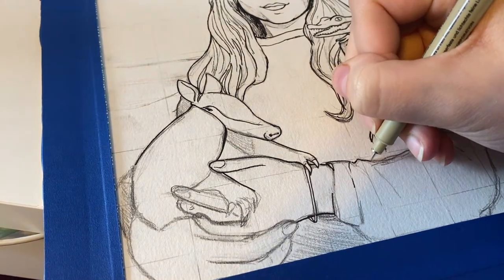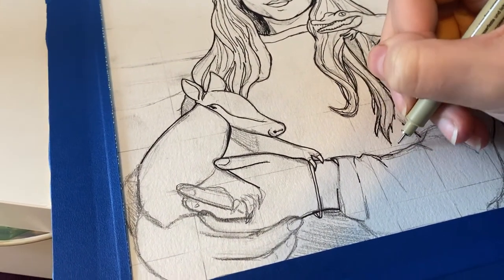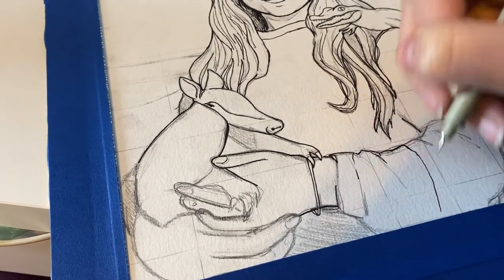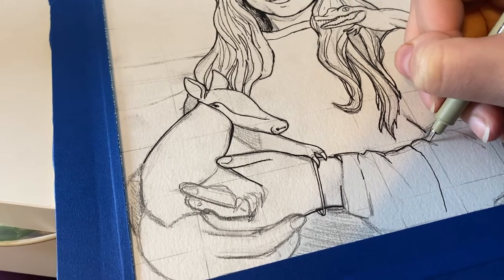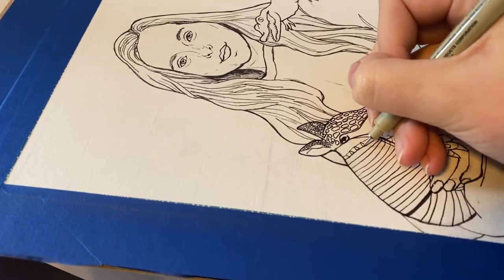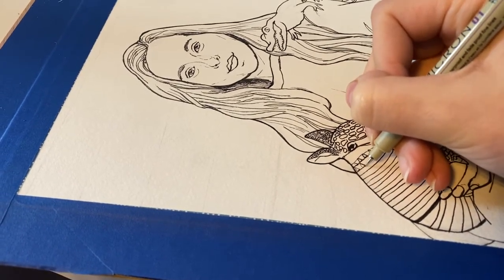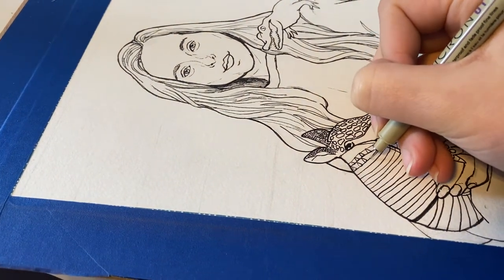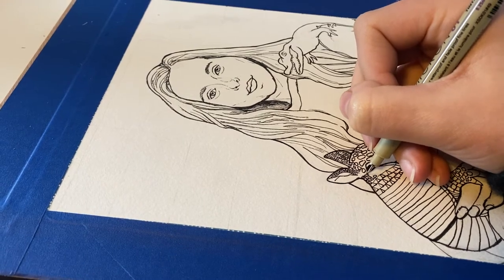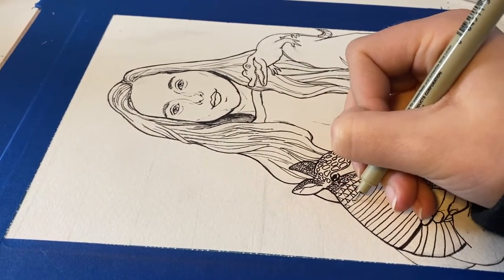Once the sketch was completed I went in and started inking, which is by far my favorite part of this process and just any art process that I do. I definitely concentrated on drawing when I was in college for my art degree, and I think that shows — it's something I really love to do. I was really happy with this black and white drawing by the end of it. Getting all these little patterns and details in on the armadillo was so much fun and I think it turned out great.